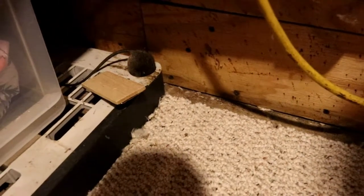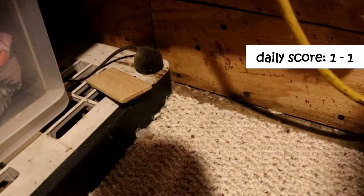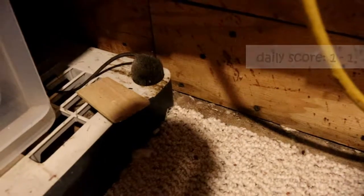Well, look at that — the first mouse ever caught inside on the channel. Looks like a mouse got hit by an old style Victor wooden snap trap and fell into this little hole. How weird.